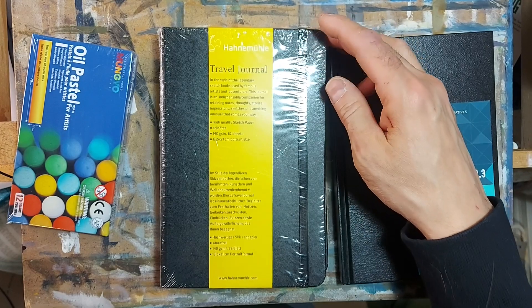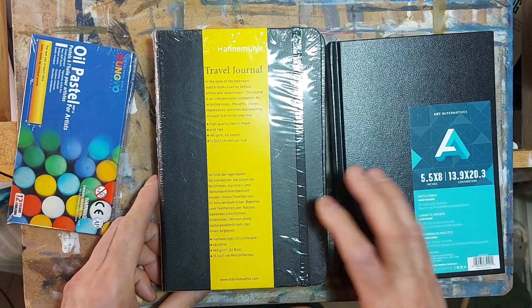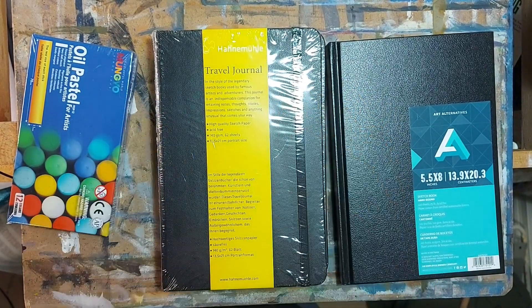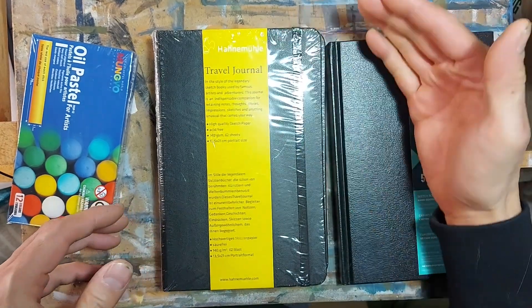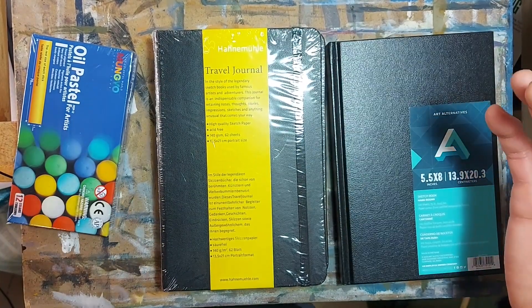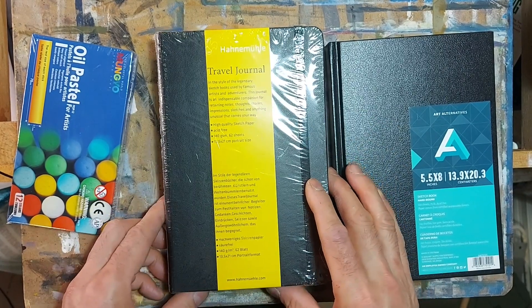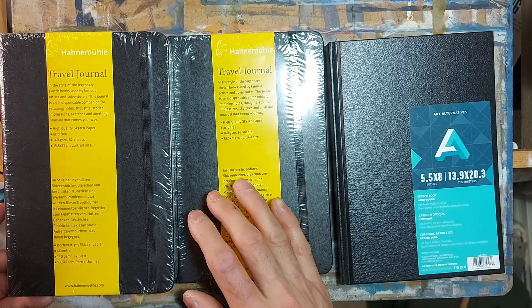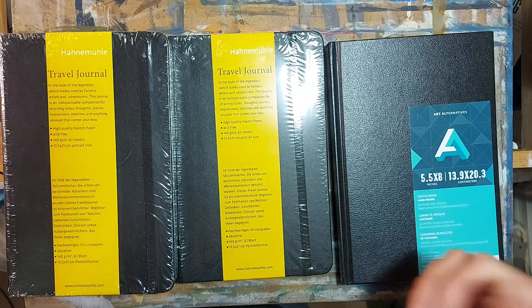Hanemule is a German company, I believe. They do fine art paper. I picked up the sketchbook because I recognize their name — I print Giclée prints on their fine art paper and I'm really happy with the quality. So I thought, why not give their sketchbook a try? And I got two of them. I feel like it's Christmas morning today.